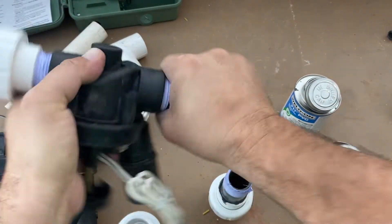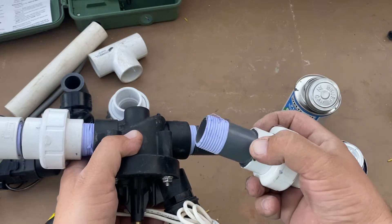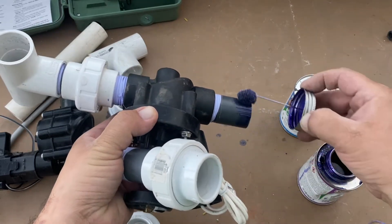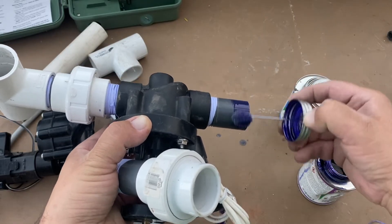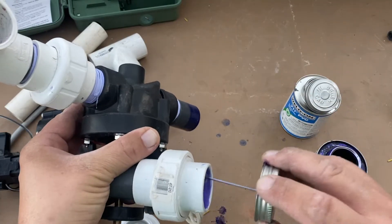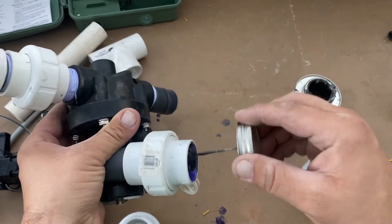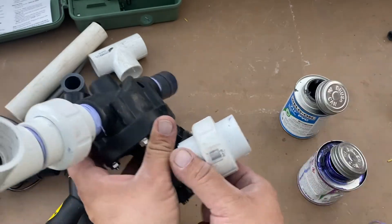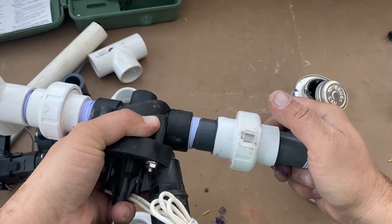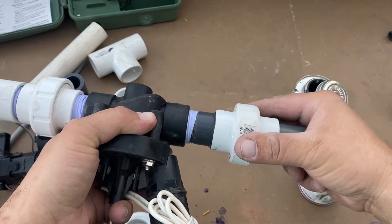This one already has one nipple glued into it, so I'll continue as if that part is not on. When you prime, you want to prime until the pipe has been thoroughly softened. If you don't prime long enough, the pipe won't fuse together properly — you may have a weak joint. You're basically supposed to get the pipe back to the conditions it had when it was created in the laboratory, so they melt together and become a weld instead of just gluing. I should be using gloves, which I'm not doing — that's why I have purple on me.